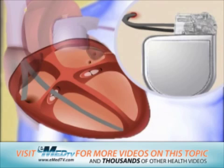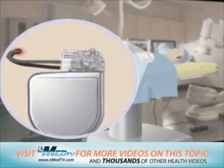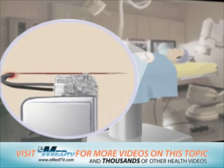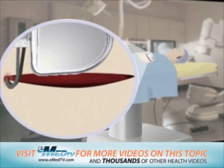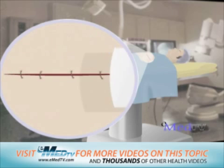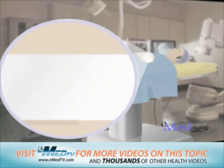The next step is to put the generator into a pocket, usually in the upper left chest area. To do this, a small incision is made in the skin or sometimes in the muscles and the generator is tucked inside. This pocket is then closed with stitches and a bandage is placed over the incision site.